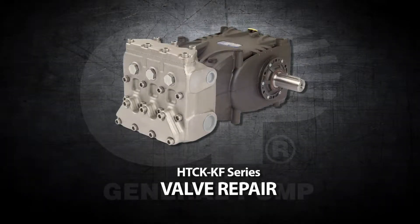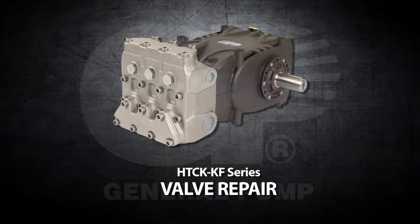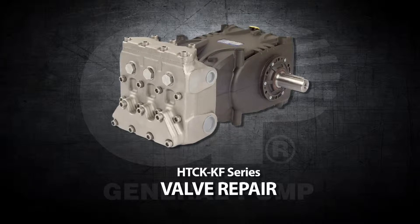This is a valve repair video for the General Pump Model HTCK and KF series.